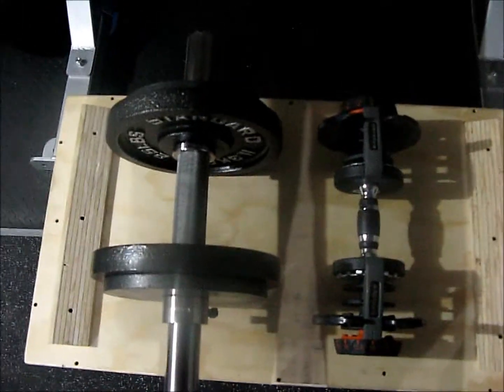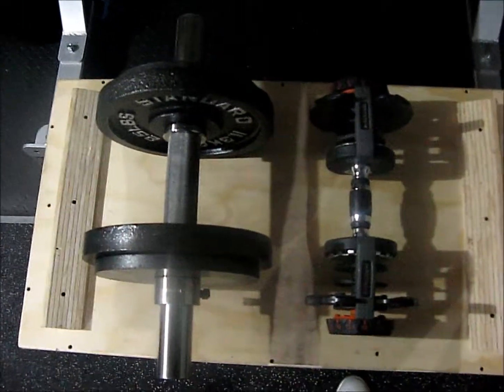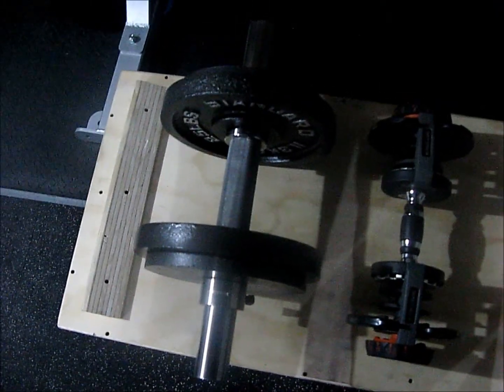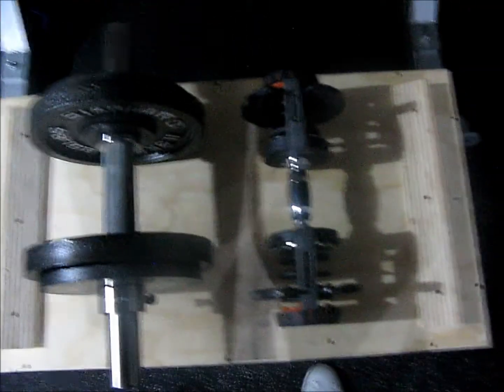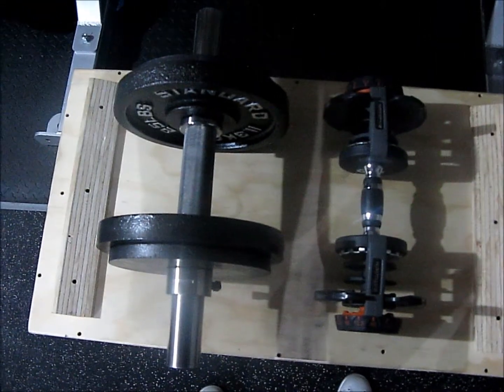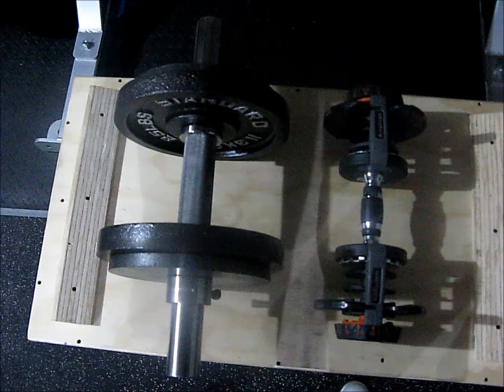Alright, look at the differential on this grip. That's a normal dumbbell to the right. That thing is about two inches — it's about double the size. Iron Mind has made a beast of a dumbbell. Who knows how much weight I can fit on here.